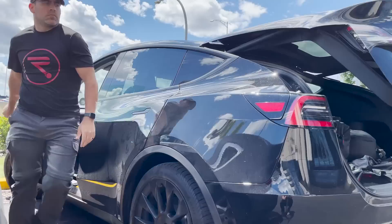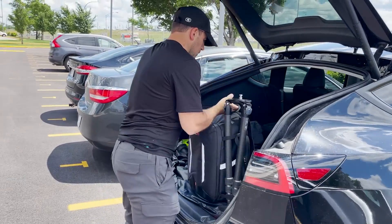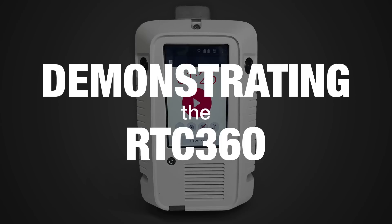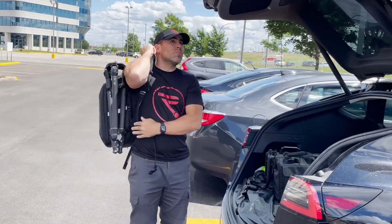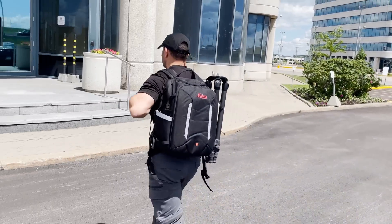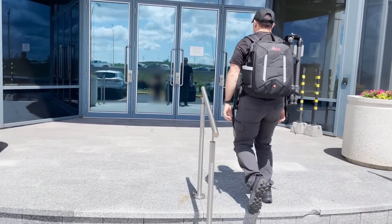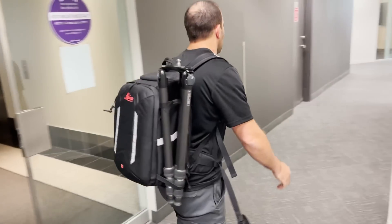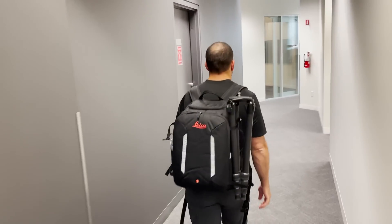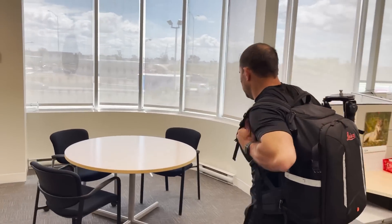Hi, I'm Derek at Reality, and today we'll be demonstrating the RTC 360 from Leica Geosystems. In this video, I'll be walking you through how to use the RTC 360 on a typical scan of an office building. We'll be scanning the outside perimeter as well as one of the floors. With the RTC 360, scanning this large site is a one-person job. I'm carrying everything I need to complete this project in this one backpack.